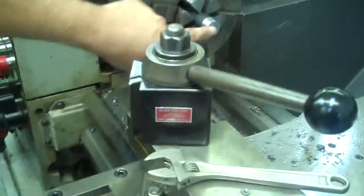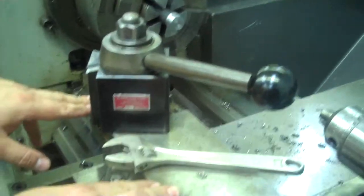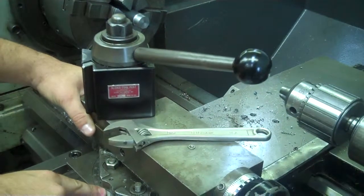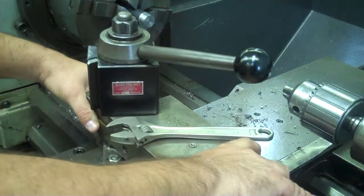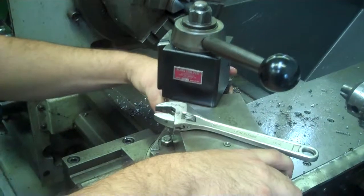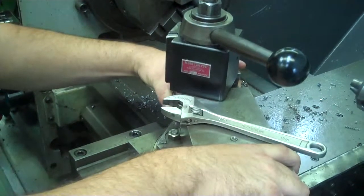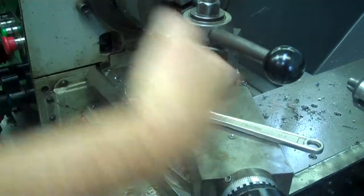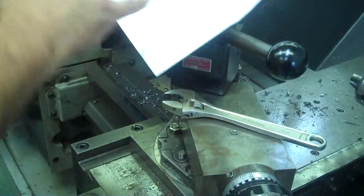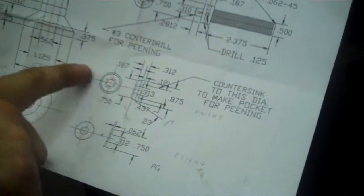The next step for creating our cap, after we have our part faced and turned down, is to cut our 23-degree angle on the part. I'm going to start off by putting my compound rest at zero degrees and turning it until I get to 23, because I'm 23 degrees off of zero this way. That's going to give me this 23-degree angle cutting in. So I've set it back 23 degrees.